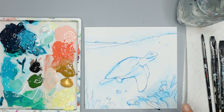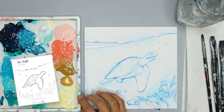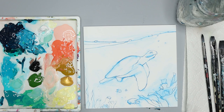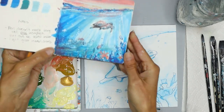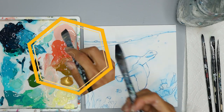Start by sketching the turtle on your paint surface with the blue watercolor pencil — use the traceable to help you. You can get creative adding your own underwater wildlife and placing them where you want, or you can trace what I have in mind. If you'd like this painting to be more simple, just sketch the turtle, paint the turtle, and skip the steps that have the painting of the other things.